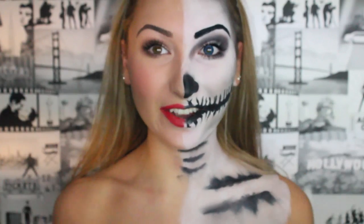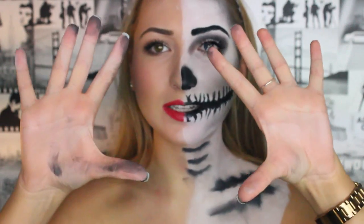Hi YouTube, so today I've done a tutorial on this look. It's a super fun look, really easy and it's a complete last minute Halloween idea because you can stick on a black dress and go out like this — that is your Halloween costume. It's super fun, super easy and really cheap and affordable to do because you can get black and white face paint for a pound in Tesco.